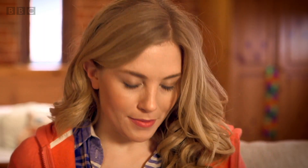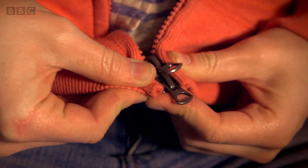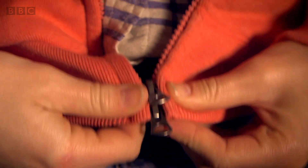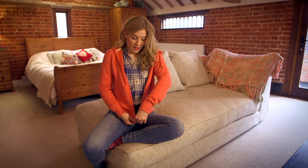To do the zip up, you need to take the pin and slide it through the slider into this slot. When it's securely locked in place, you can hold the pull tab and pull the zip up — and I'm in.